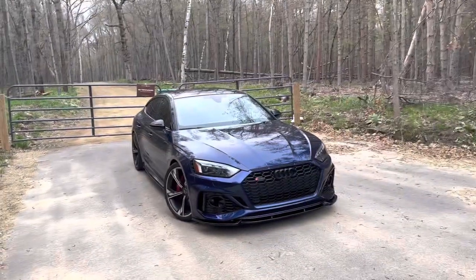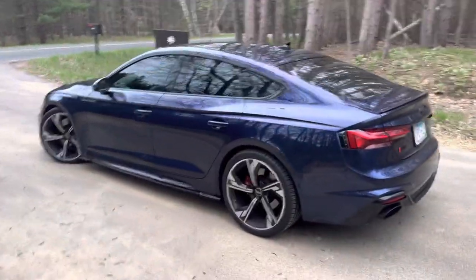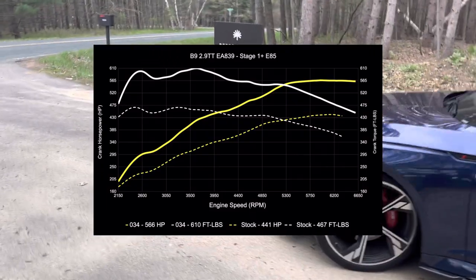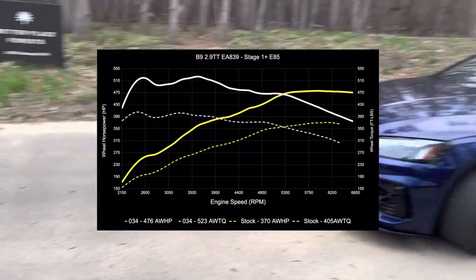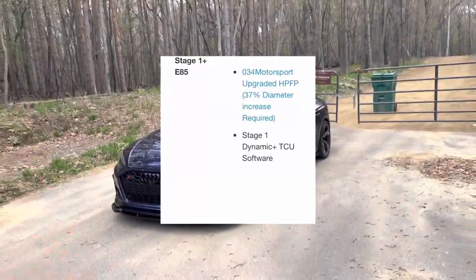Let's talk about the 034 Motorsports Stage 1 Plus tune first. 034 Motorsports claims 566 crank horsepower and 610 pound feet of torque, which equals roughly 470-something wheel horsepower. Not bad at all for a car with very minimum hardware — we have a stage one tune and an upgraded high pressure fuel pump. That's about it.